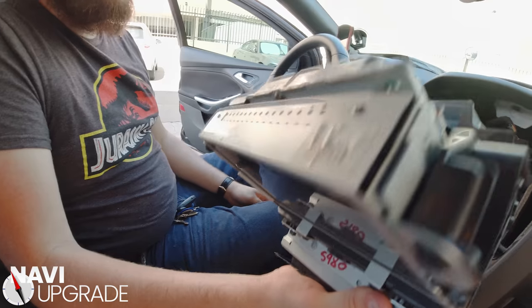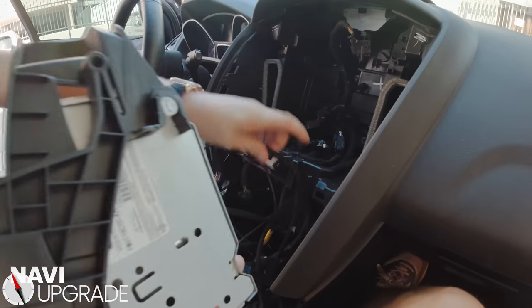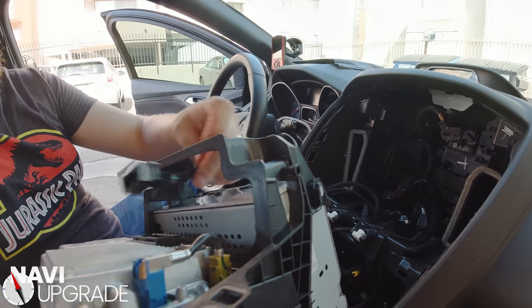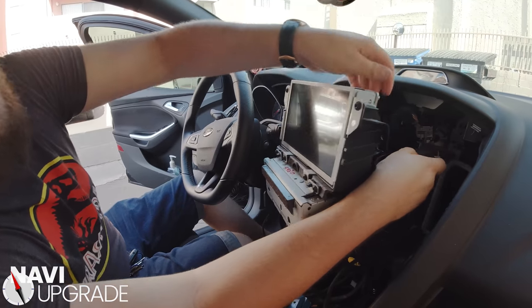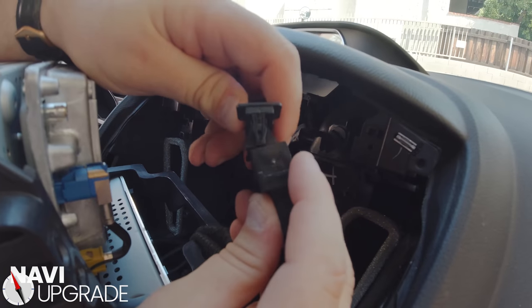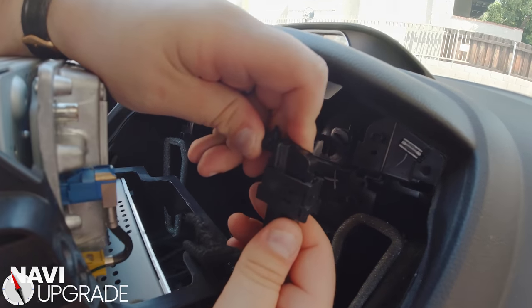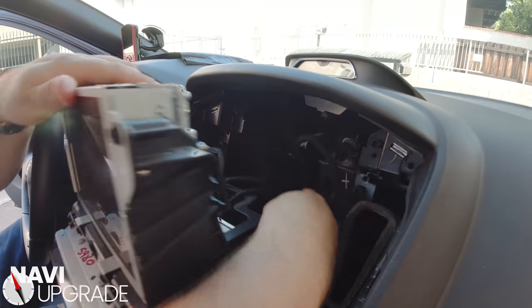This is already assembled. We're going to feed our 12-pin connector up through here just like that. Holding onto the entire module, we're going to put it together just like that. As you push, the swing latch will come back, then push it all the way and it'll lock right in place. This is your main power for our SYNC 3.